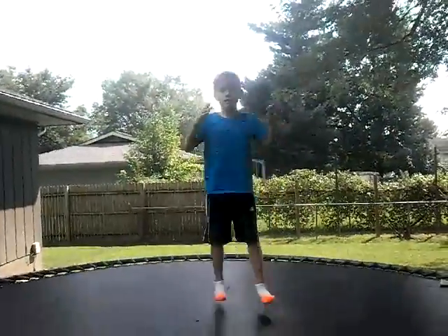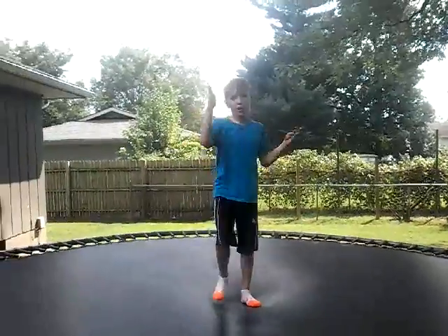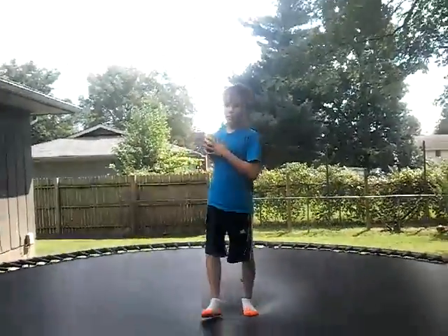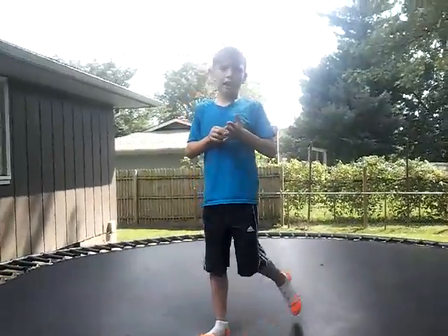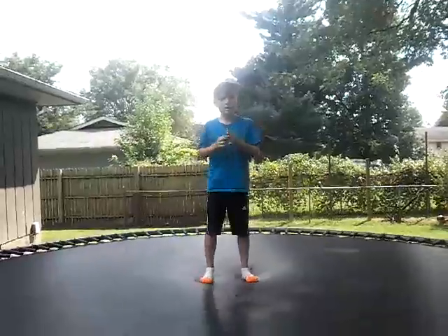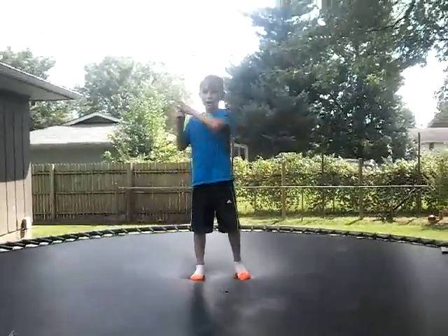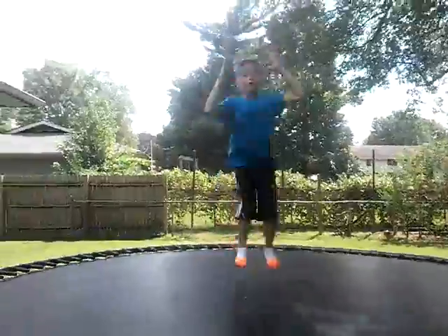We suggest learning how to do a normal front flip before a half twist — exactly what my cameraman said. I would prefer to learn the front flip before learning how to do this. And then your form has to be straight, so get really high.